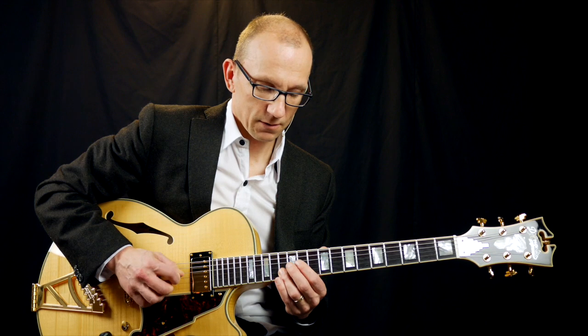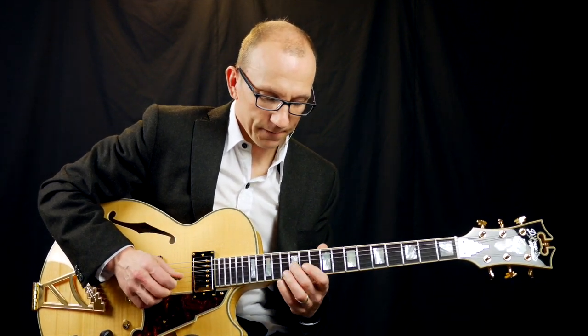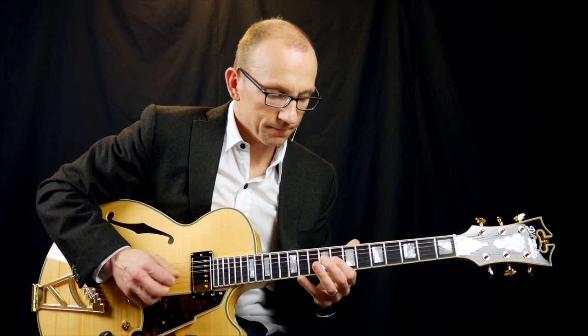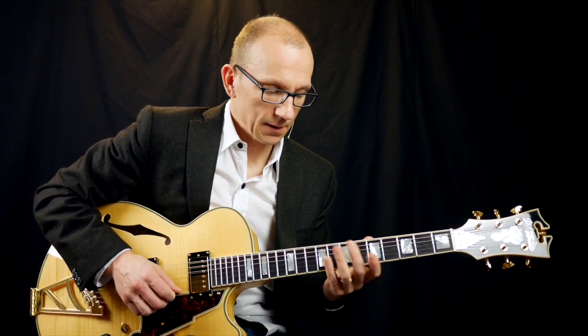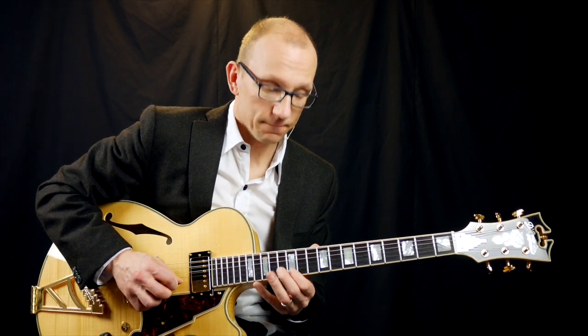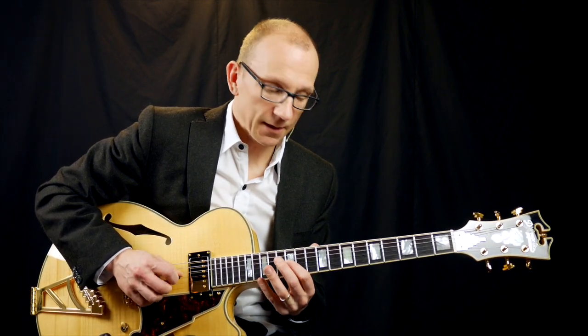And I'm playing a major triad here on the B string and G string. You can hear the chord in there, right? That keeps repeating. There's a C major triad here — and then again. The whole lick ends on the major third.